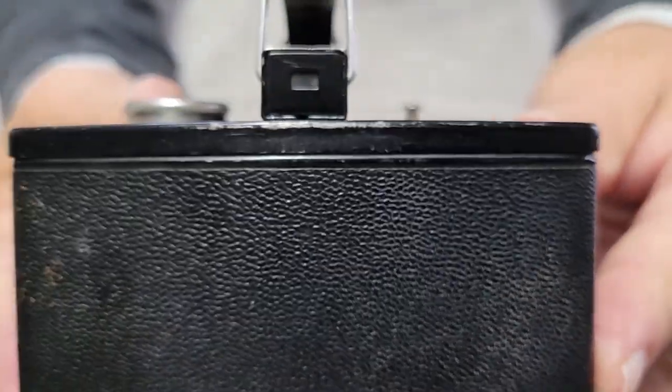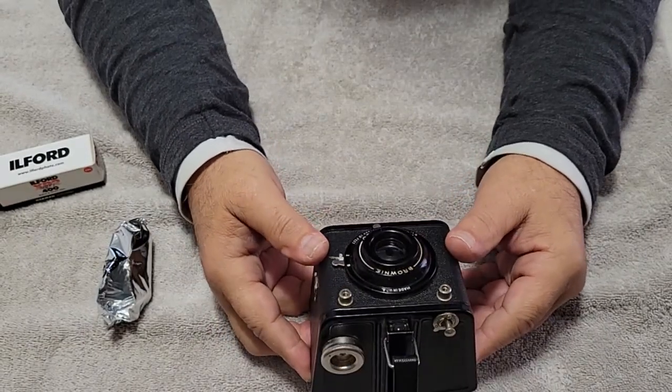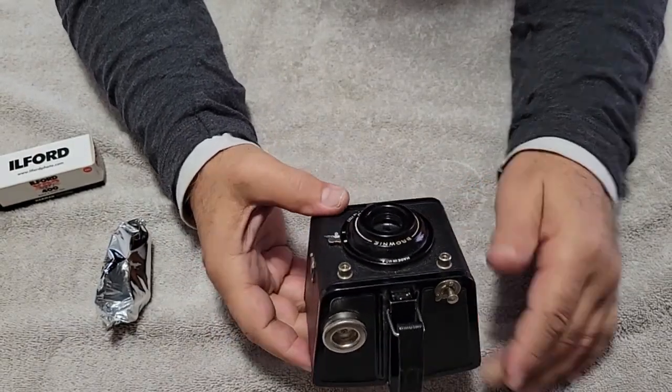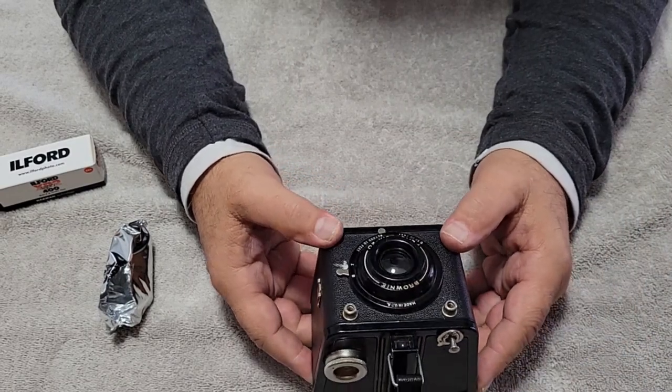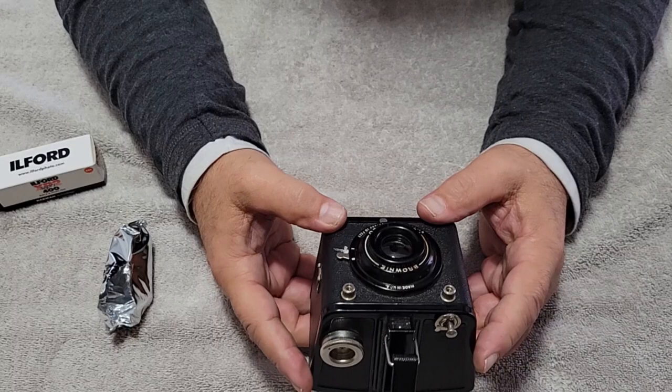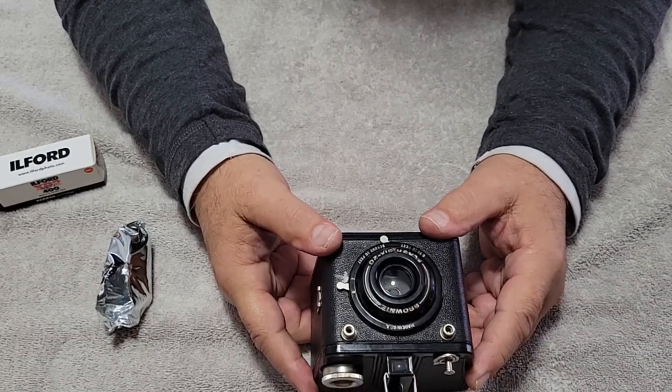There's the viewfinder. That's the whole thing. So it shoots at approximately 1/40th of a second — or 1/100th of a second.